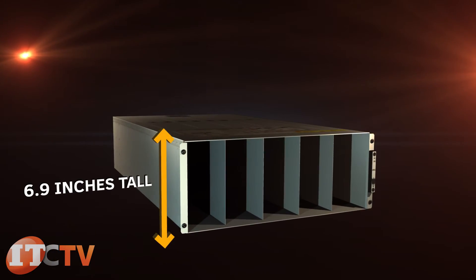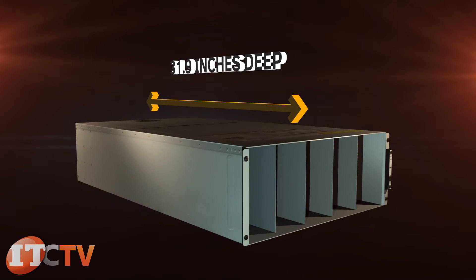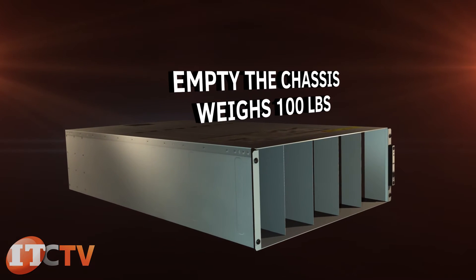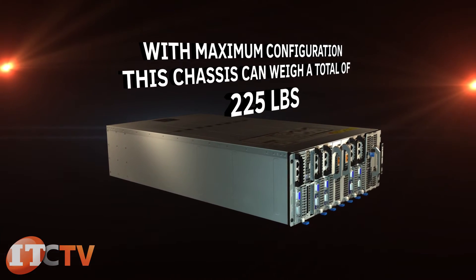The C8000 chassis is 6.9 inches tall, 17.6 inches wide, and 31.9 inches deep. Empty, the chassis weighs 100 pounds, and with maximum configuration, this chassis can weigh a total of 225 pounds.